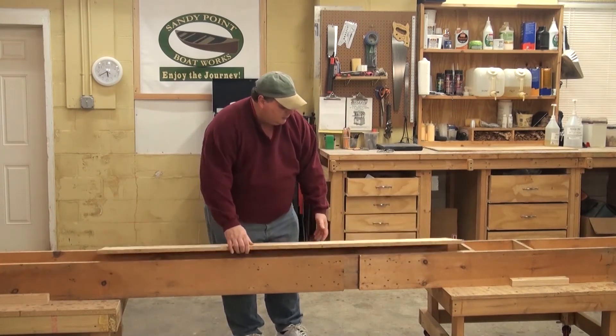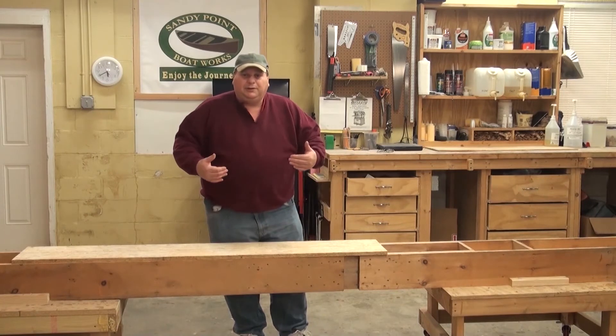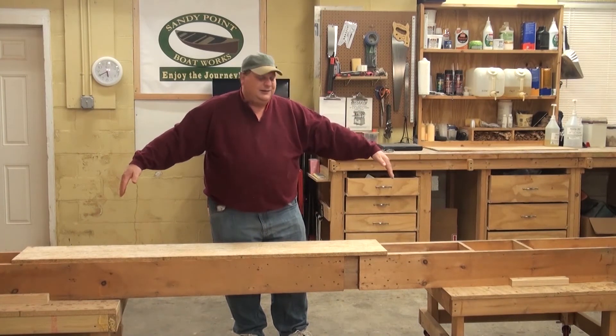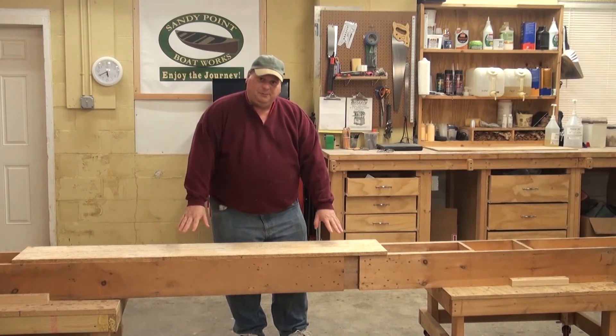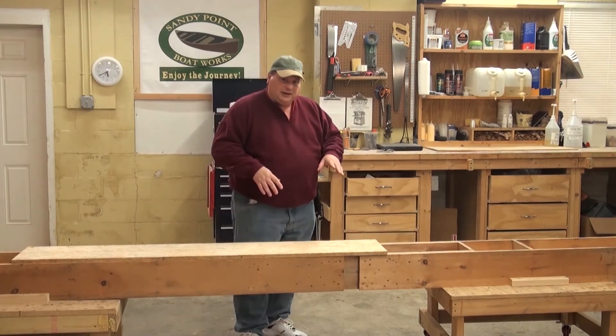We're going to be building a 10-foot boat, so I'm going to be cutting this down to about nine feet, then put a top on it, and then I'll show you how we're going to put all these forms on and start to make this look like the shell of a kayak.